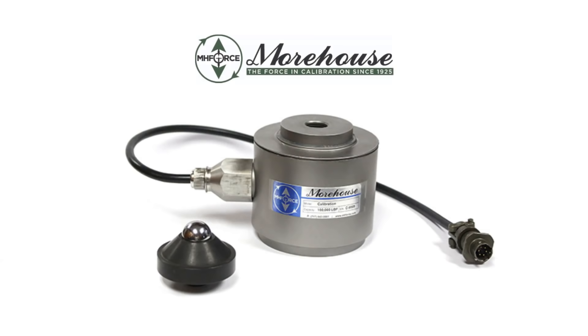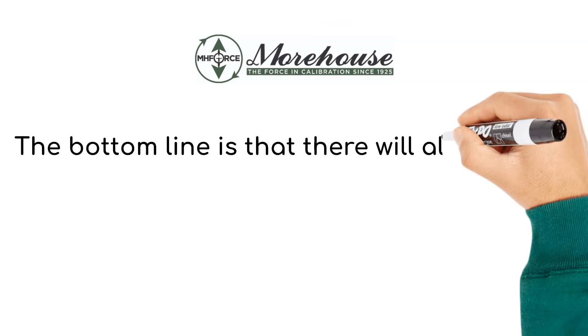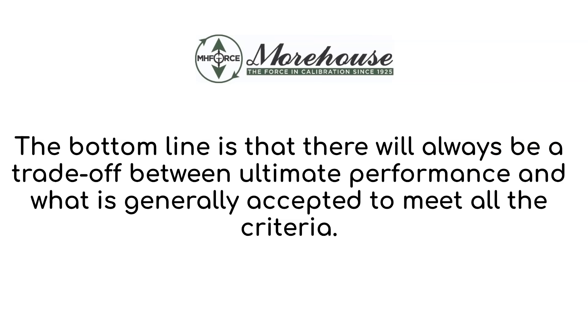The best load cell is going to depend ultimately on what you value most. Here is a smaller load cell that solves an ergonomic issue. The performance is good, though it's not as good as some of the other cells like our ultra-precision load cell. There are several load cells from various manufacturers that may meet your needs. The bottom line is that there will always be a trade-off between ultra-precision performance and what is generally accepted to meet all the criteria.